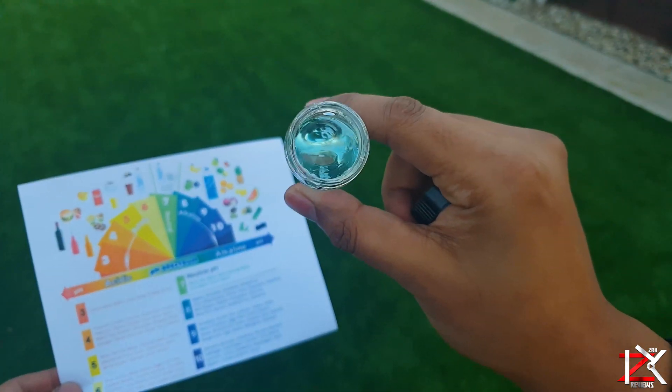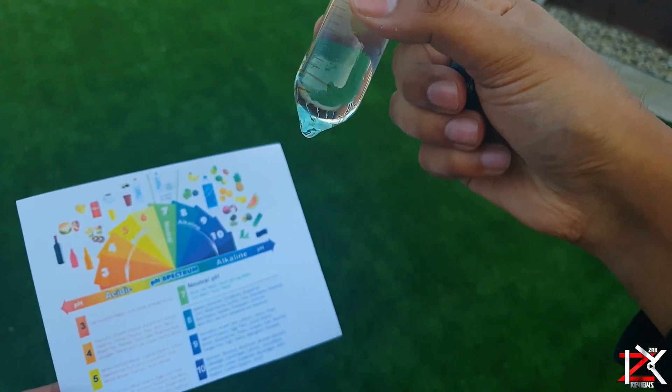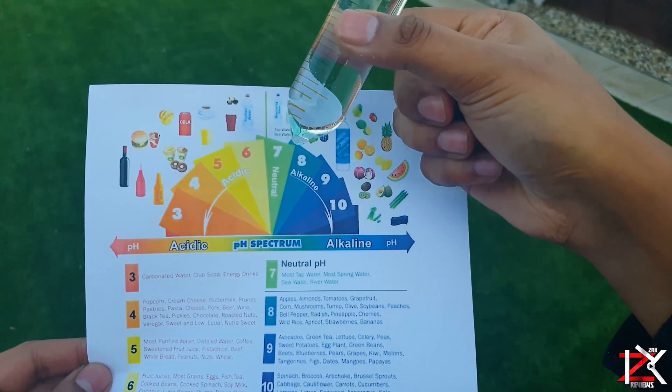So on the pH scale, it falls on 7.5 — so just in between 7 and 8. Which is good for you guys.